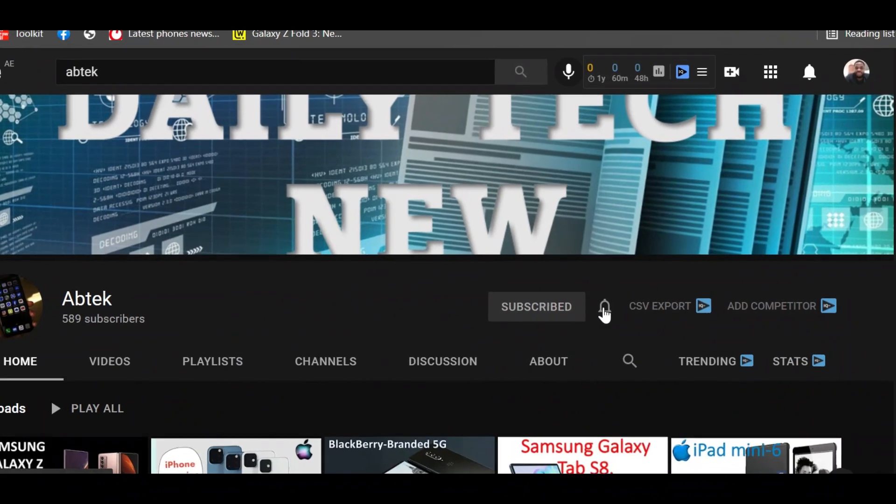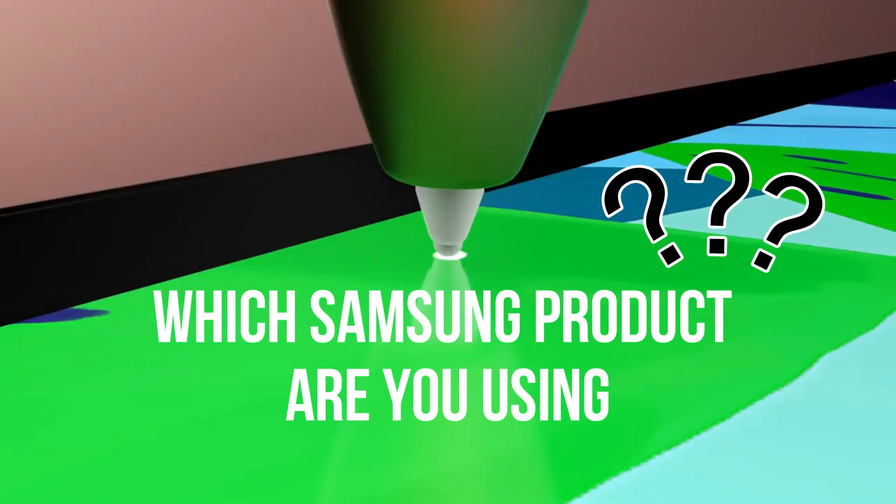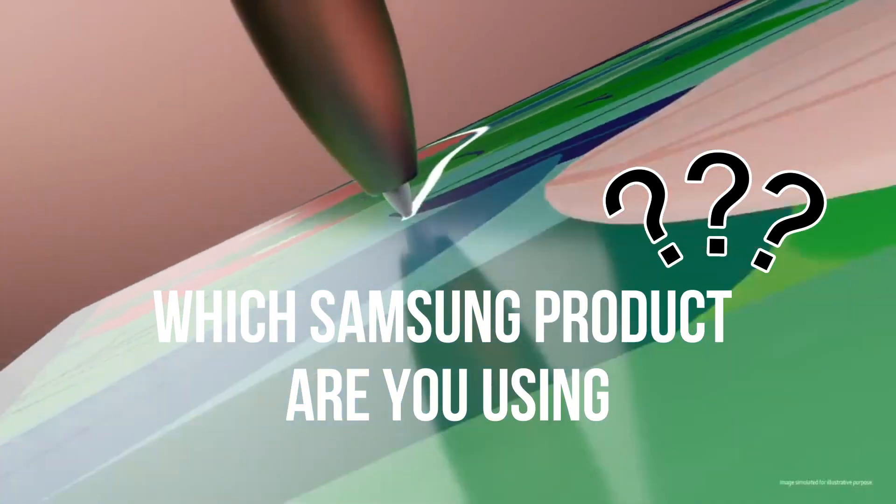Hi guys, AB Tech here. Subscribe, comment and like. If you are a Samsung fan, kindly comment which Samsung product you most like and why.